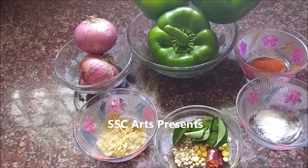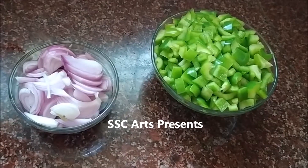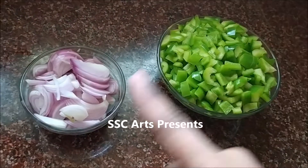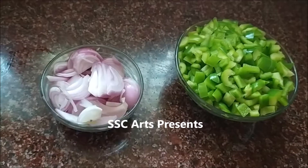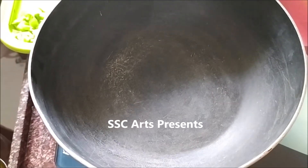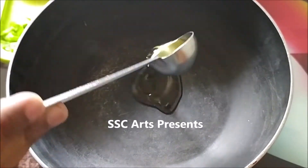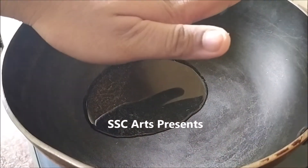Also needed are 1 red chili, salt, red chili powder, and 3 teaspoons of oil. Chop capsicum into really small pieces and onions lengthwise. Heat a pan and add oil to it. Once the oil is hot, put the tempering seeds in — one teaspoon of each.